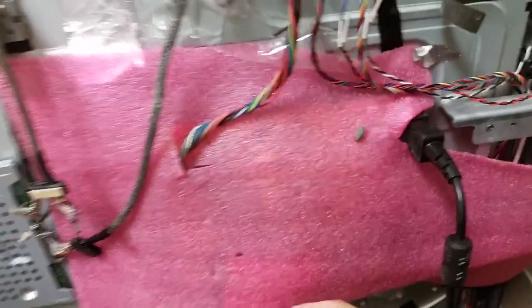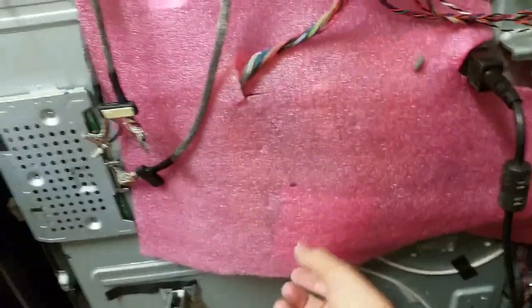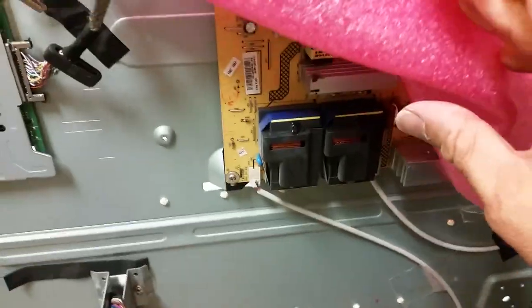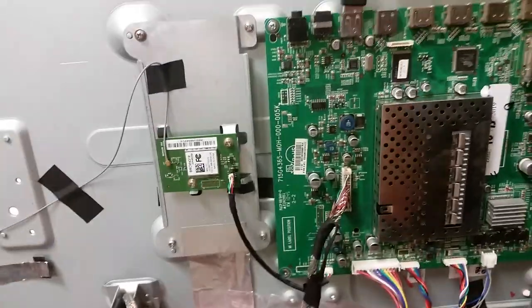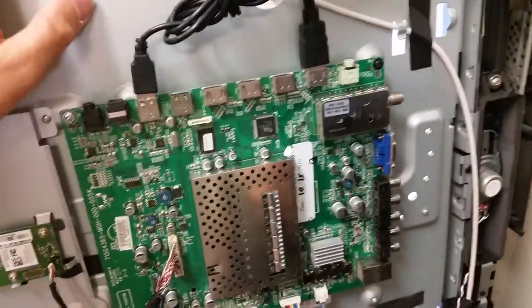Those wires are from the inverter that is on the power board, which is encapsulated to prevent shorts. These are the transformers for the backlight inverter. The M421VT, on the other hand, is an LED TV — and that is one key difference between them.